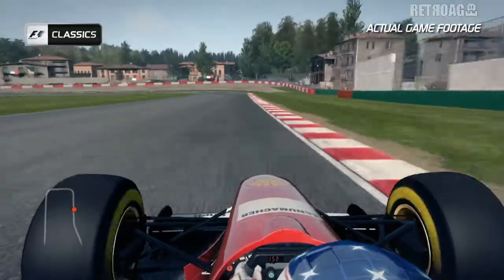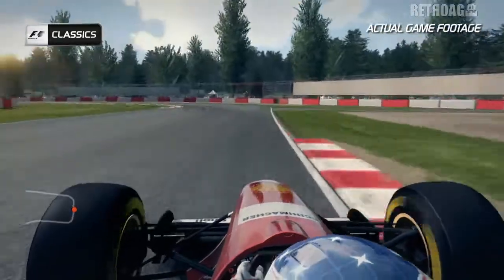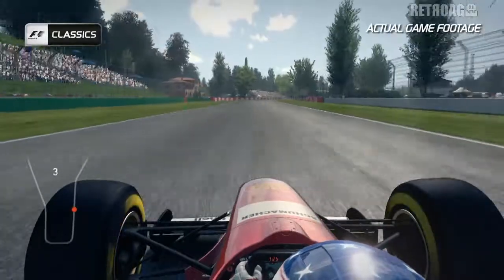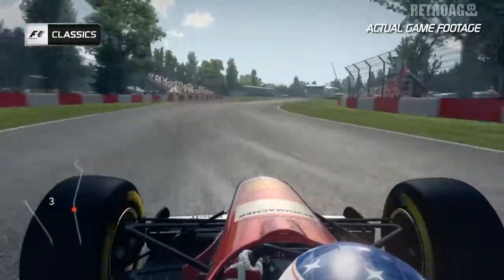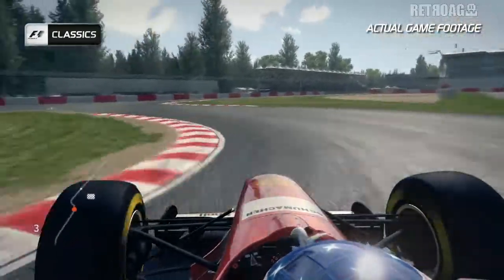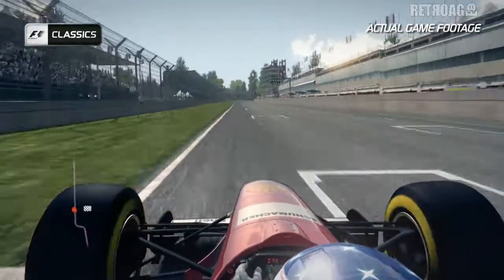Brake in a nice straight line and feed the car in, not too much on the exit before getting back on the power around that second of the two curves, and back onto that final stretch round the right-hand curve before you attack that final chicane once more. Left then right, feed the car over the curbs and again on the exit curb for good measure — and that's an end to a lap at Imola.